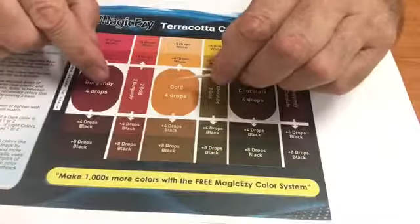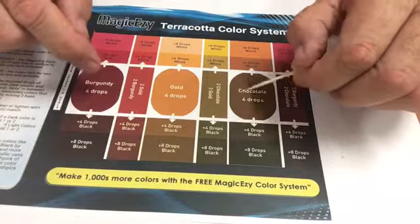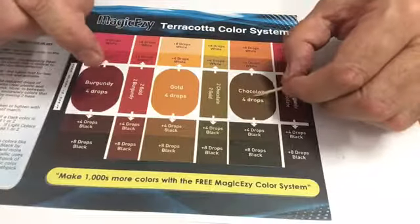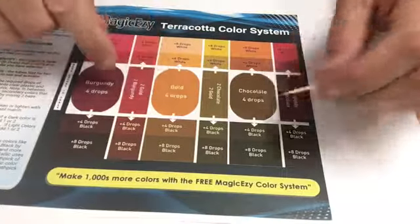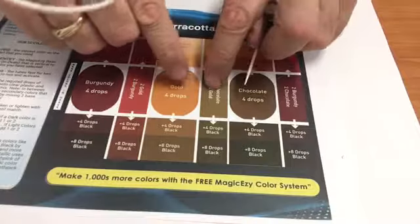These three round colors are the primary colors of the terracotta range. You've got a burgundy, you've got a chocolate, and you've got gold.